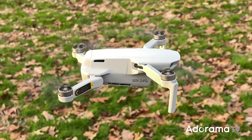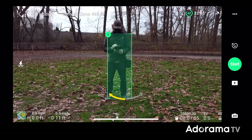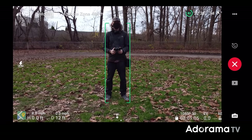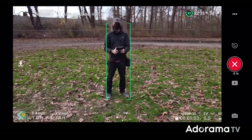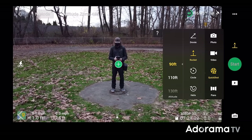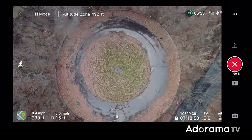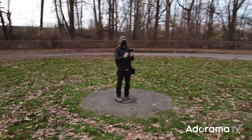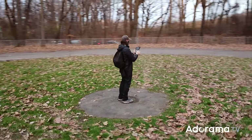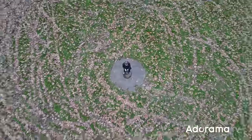Let's jump into the fun stuff — Quick Shot. I've set this to 80 feet, draw a green box around myself, and three, two, one — it immediately spins off into the air, that simple. Helix is a very cool camera transition. Rocket might be my favorite. Quick Shot Circle is the automated camera move that surprised me most — it works really well. For a flying camera, I'm pleasantly surprised at how well it performs. Now let me show you some manual shots.